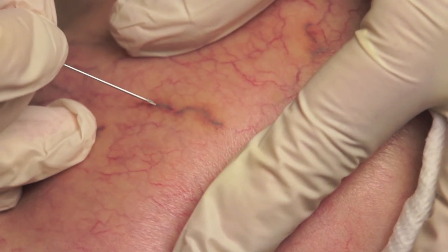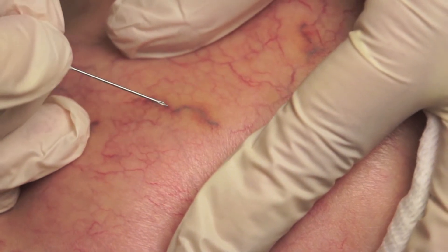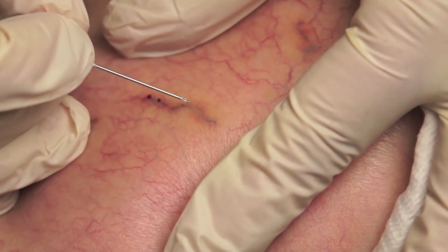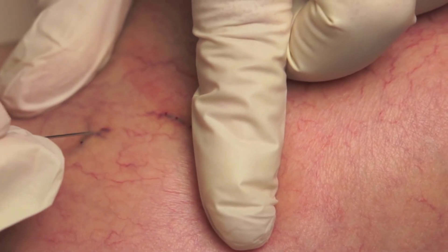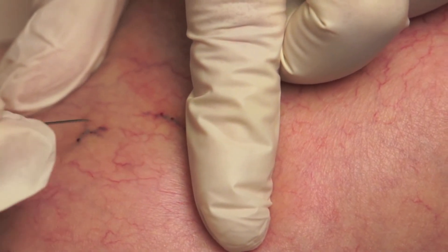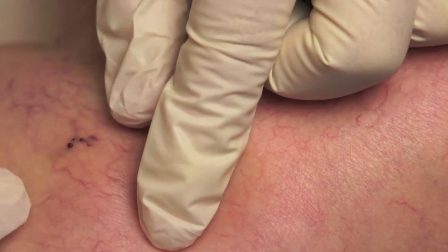An important part of the follow-up of these patients is to see them at two weeks and remove any retained coagulum by needle thrombectomy. This reduces inflammation and reduces the risk of brown pigmentation afterwards.